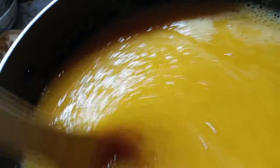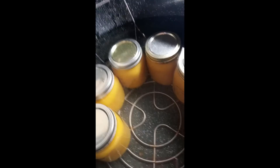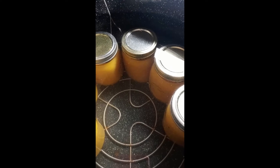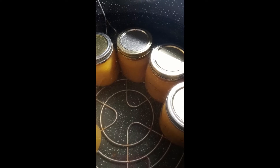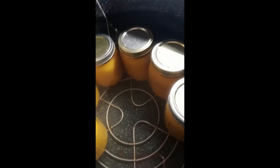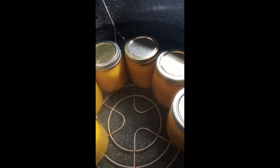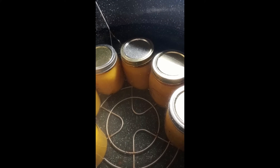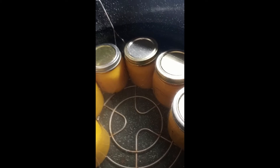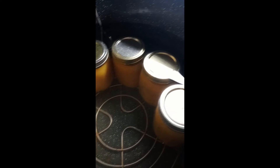Then I will water bath can it for about 20 minutes. Six and a half pints — one of the pints, it was only half so it went in the fridge. I've got to wait for these to reach a hard boil and then let them do that for about 10 to 15 minutes. I don't remember exactly what my book said, but this is peach puree — like a peach sauce, almost similar to applesauce. I'll see you in a little bit.